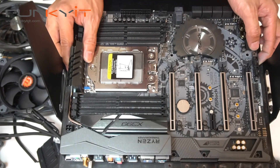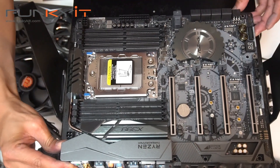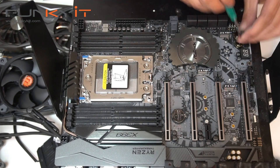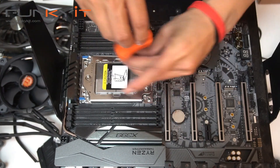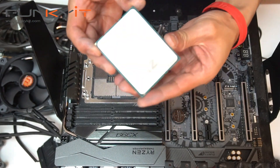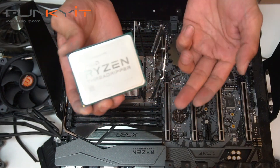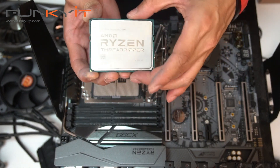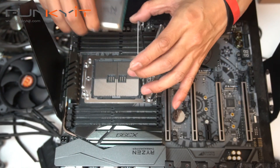Alright, so here we have the ASRock X399 Taichi motherboard. We're gonna fit it into our test rig. And here's your Ryzen Threadripper CPU — it's the 1950X, 16 core, 32 thread. Let's mount this CPU onto our motherboard.